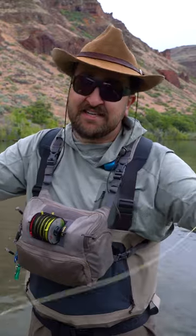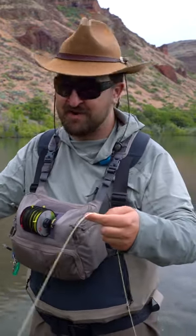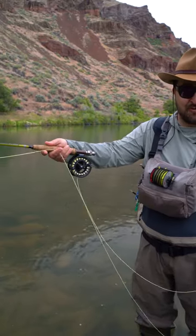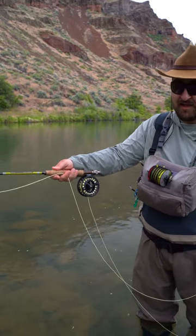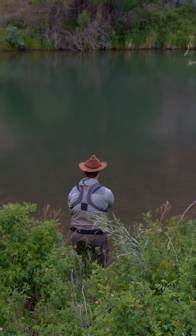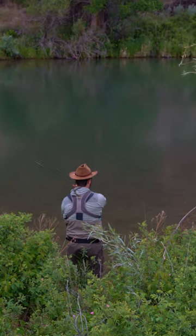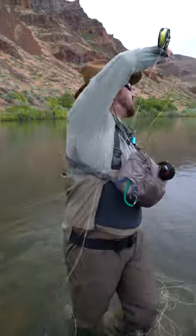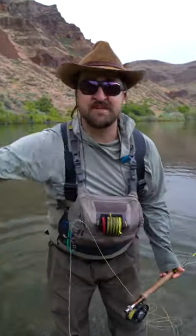Yes, you do need your line in your off hand — the hand you're not casting with — but you always, always, always need to keep some fly line tucked up in one of your fingers pressed against the cork. That will give you that tight connection when you go to set the hook. If you try to set the hook when it's like this, you're gonna miss them every time.